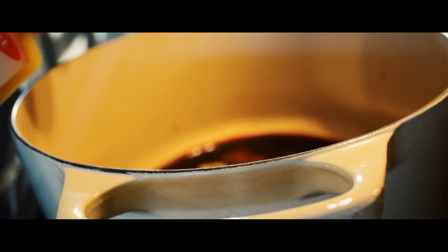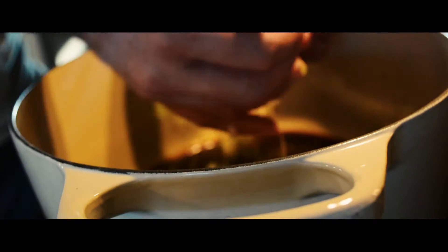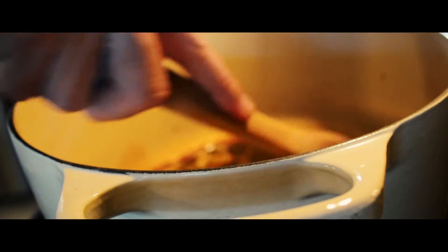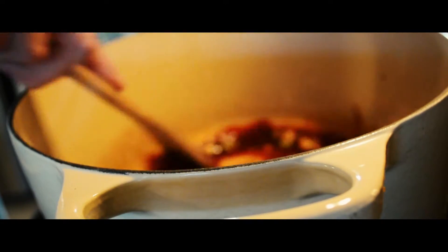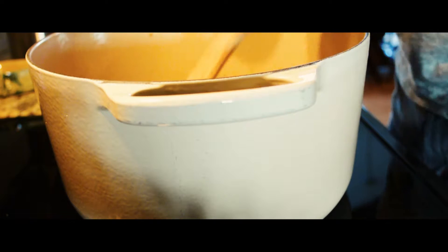Two tablespoons of orange juice. The white part of green onion or scallion, just the whites, sliced up. We're going to stir all that together, make sure it's mixed up really well. Then we're going to stir in one quart of beef stock.